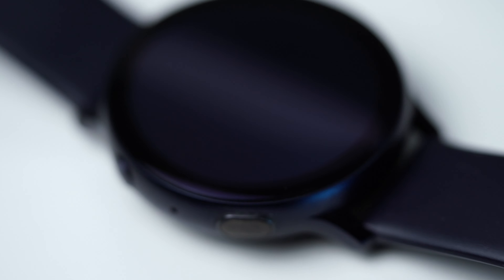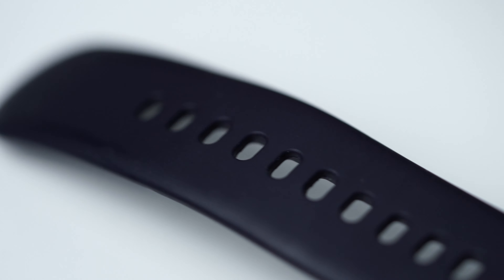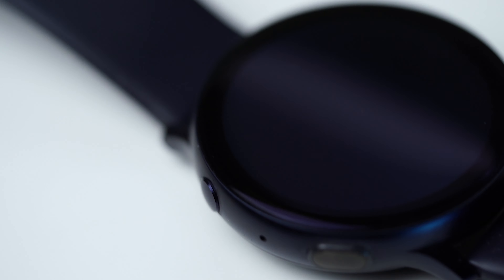I really like the strap that this watch comes with. It is made of silicon, but hear me out — it is nice to the touch, it has a matte black finish and doesn't attract particles nor dust, quite opposite to the one on the Fossil Sport smartwatch.